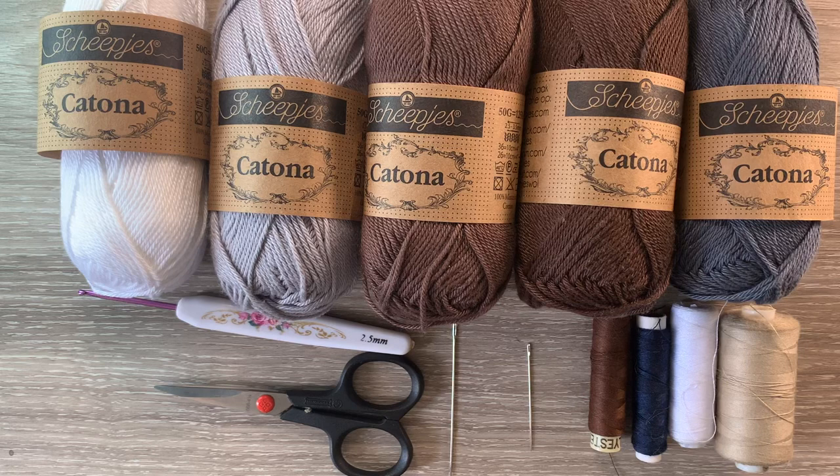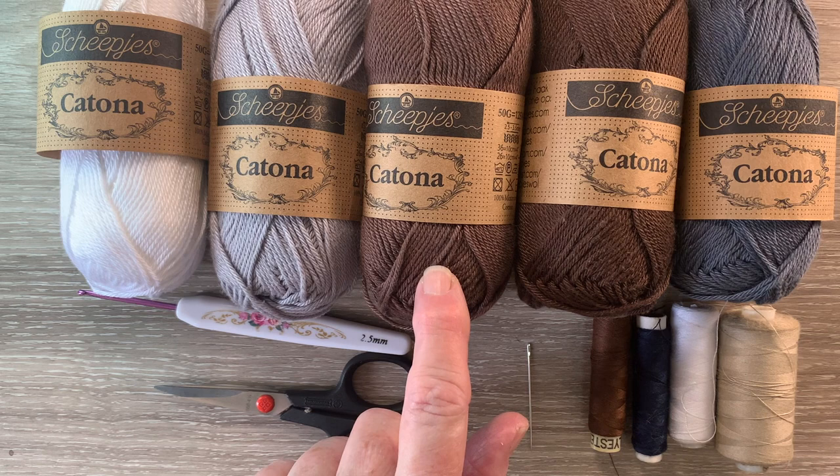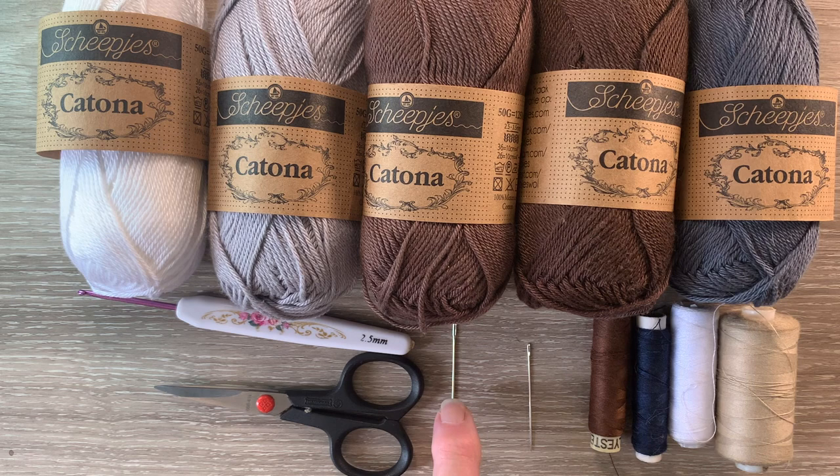I've got 106 Snow White, 074 Mercury, 507 Chocolate, 162 Black Coffee and 393 Charcoal. I've got sewing thread and a needle to stitch it together, a darning needle to weave in the ends, a 2.5 millimeter crochet hook and scissors.